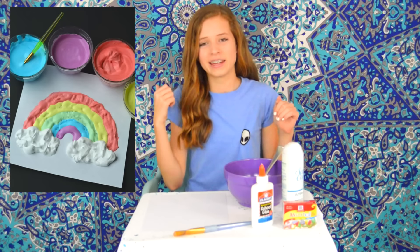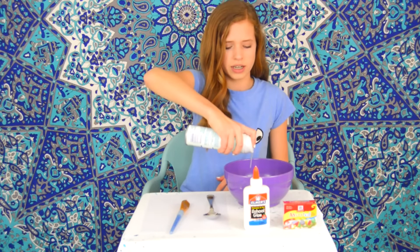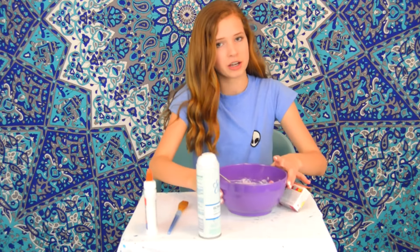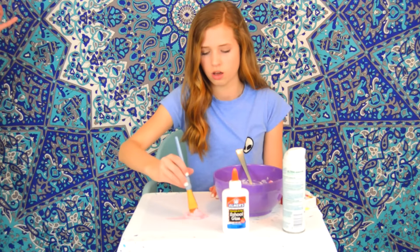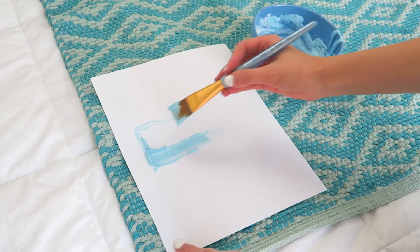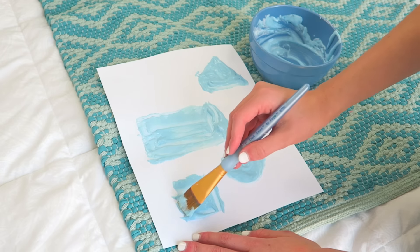Now on to the second DIY — puffy paint. I'll show a picture of what it's supposed to look like. All you need is shaving cream, glue, and food coloring. It didn't tell me how much to mix together so we're just winging it. I'm putting in some shaving cream — okay, that's interesting. I'm mixing it around and adding some red food dye. Now I have this puffy paint mixture and I'm going to try to draw the YouTube sign. It's not coming out how the picture showed, but I liked this DIY so much I did it again with blue food dye, making some shapes. When it dried I got to poke at it and it was really fun — I'd recommend you guys try this one.